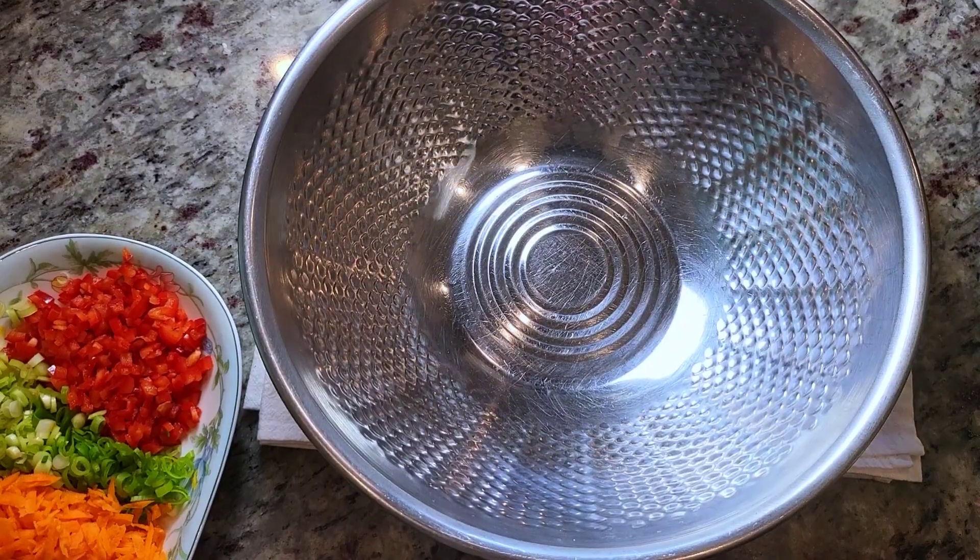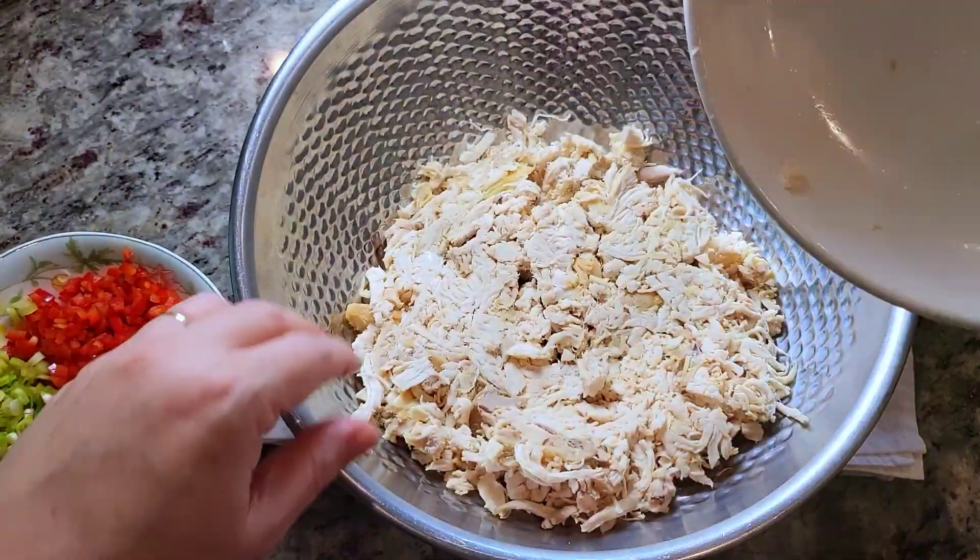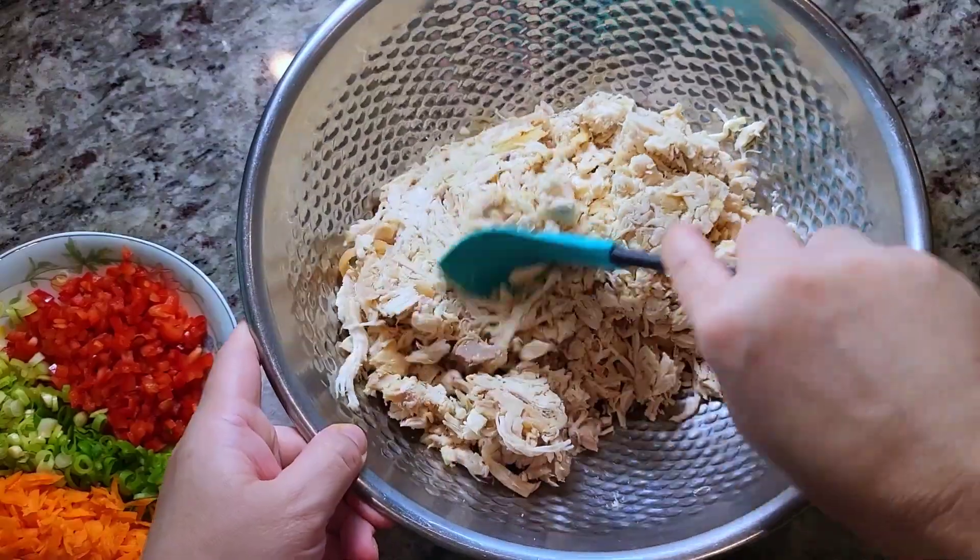There are so many variations of how people make chicken salad — I have like three or four recipe videos on my channel. I've already shredded the chicken using kitchen shears. If you want this for crackers or as a chicken salad dip, you can pulse the chicken in a food processor — that makes it a lot easier to work with. Now I'm ready to put everything together in a large bowl.